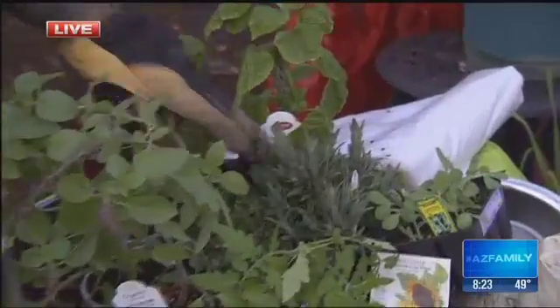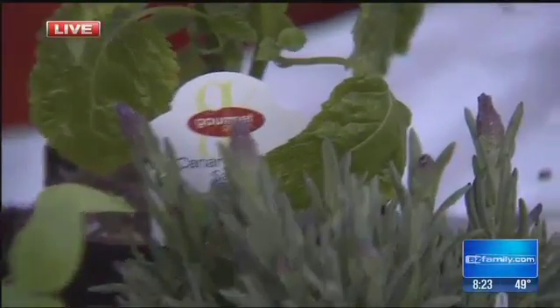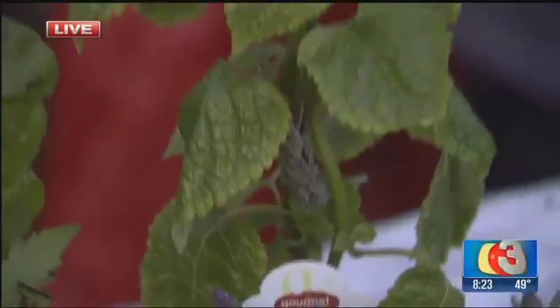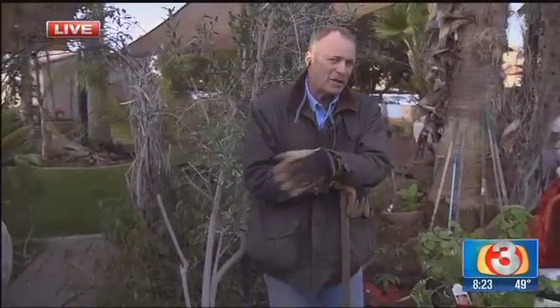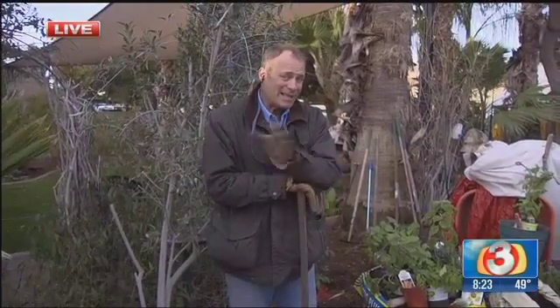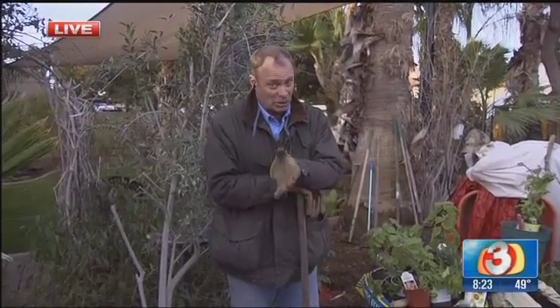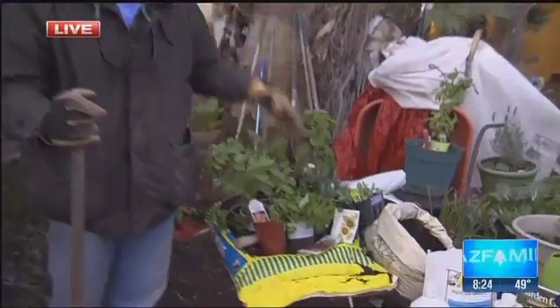Another one we're going to try is canary island sage. It's a little bit frost-sensitive, so it's going to go under our closed area. We're supposed to get fairly cold here around Monday or Tuesday, so it would probably be a good idea to get out a lot of those sheets or anything else you've got to protect anything that may be a little bit frost-sensitive — especially those tomatoes, those peppers, and those eggplants. Sage works out real well too.